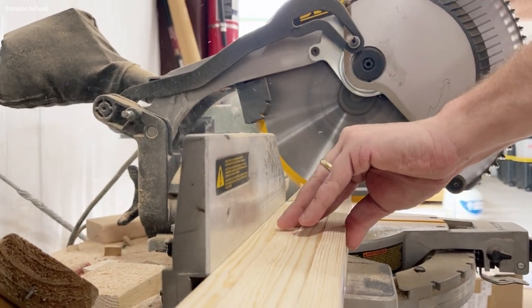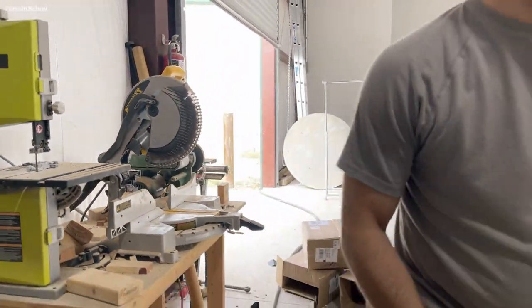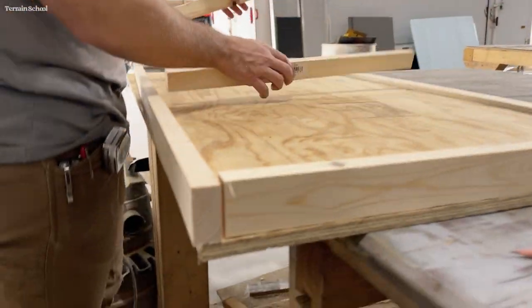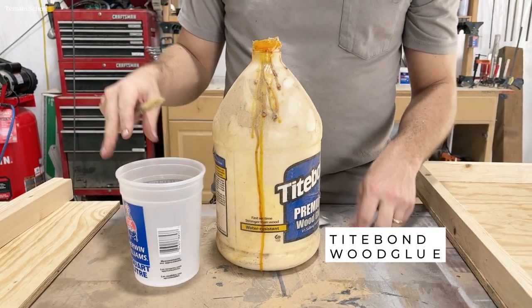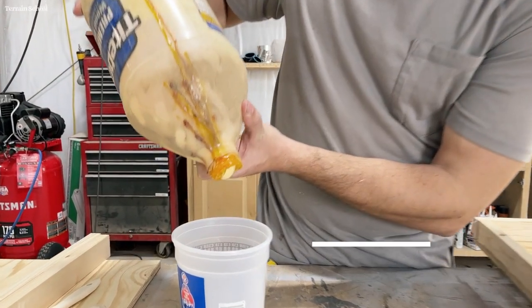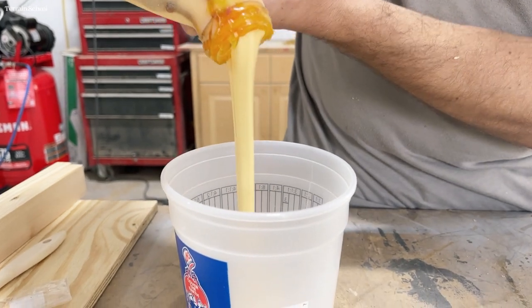This Necromunda table is going to be four by four feet, and those can be pretty unwieldy to haul around. So we're building two two-by-four foot panels here. We found that that size still fits in a small four-door sedan, but it is not too unfortunate whenever you're trying to build five, six, seven panels.